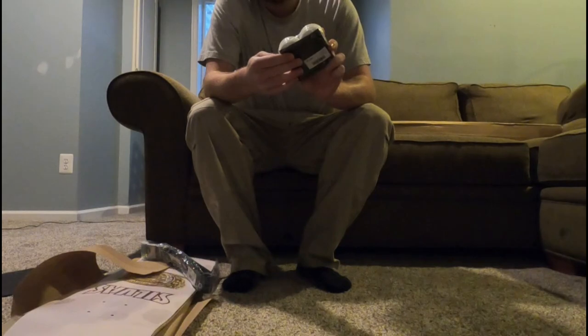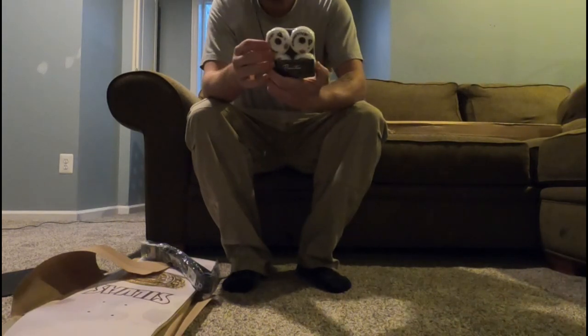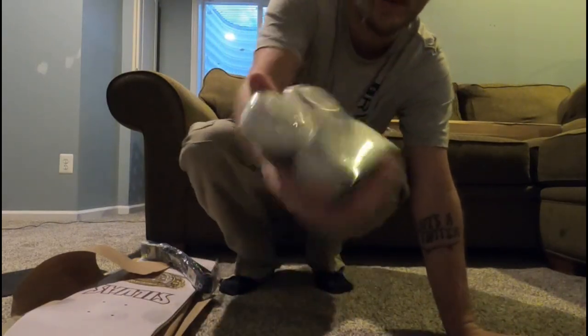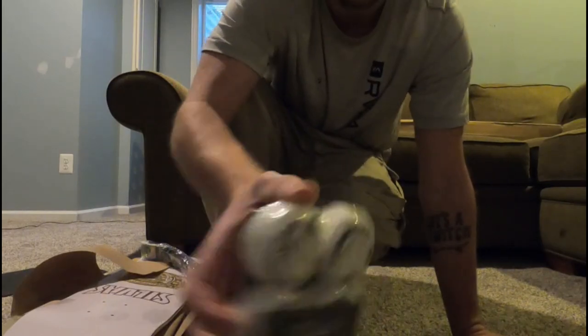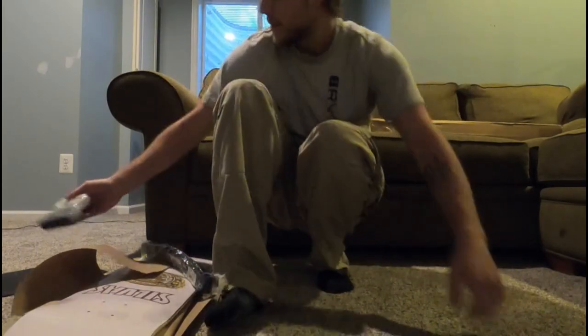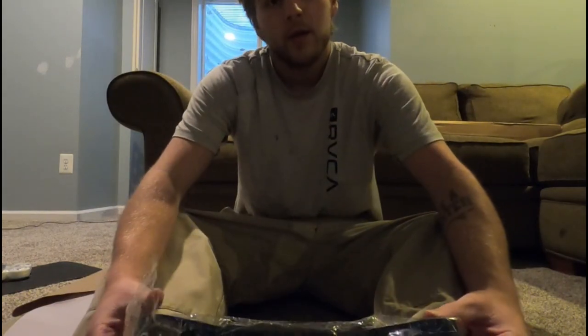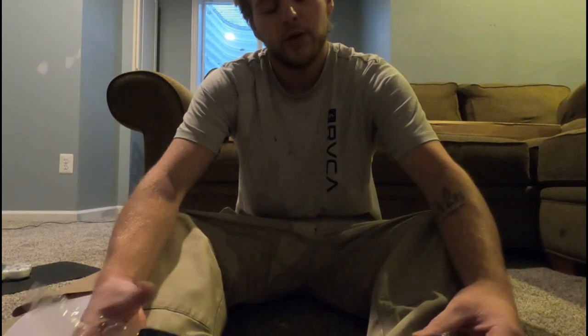I've never tried Primitive wheels. These are 51 millimeter 101As — these are the Primitive rose wheels, called the new rose wheels. They've got a little rose design on them. I'm going to ride them with the white side out, but I'm not going to be riding those for a while because I have other wheels to ride through first and do reviews on.